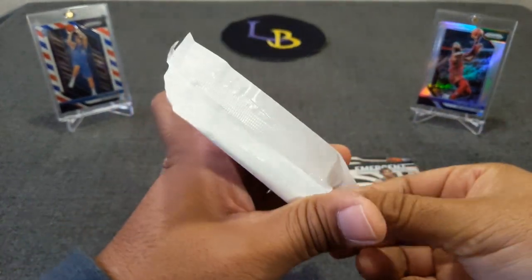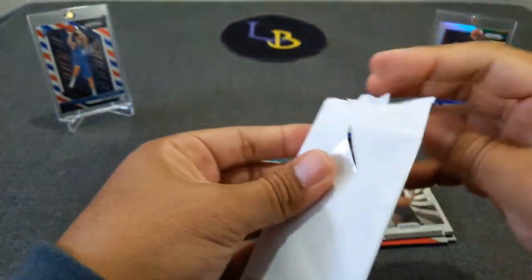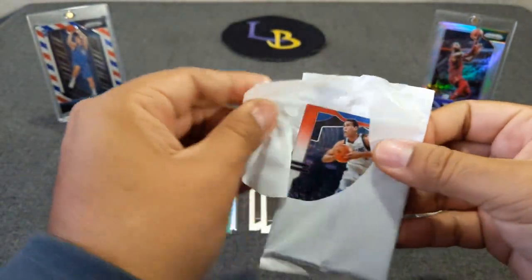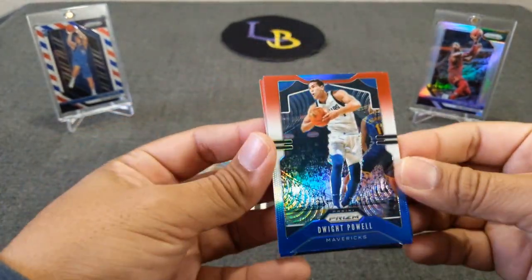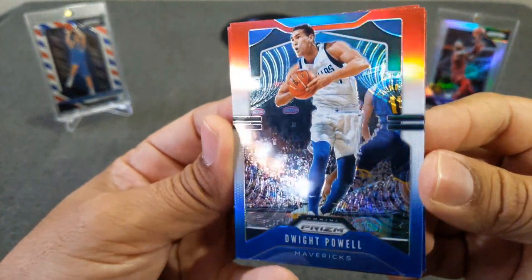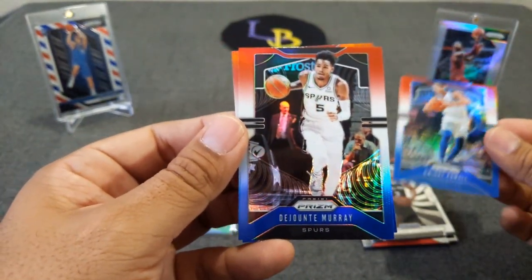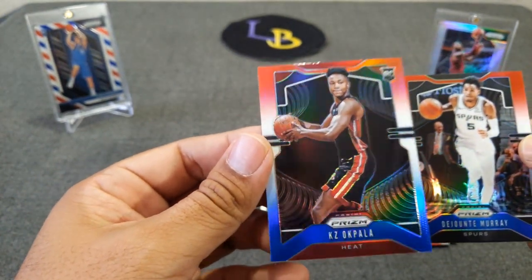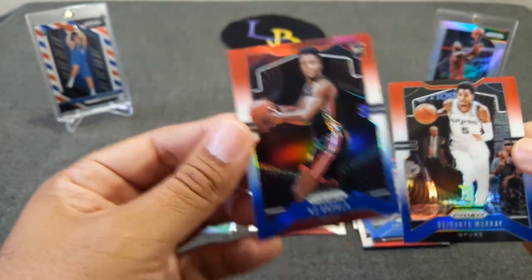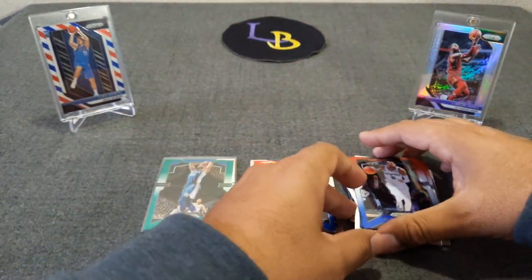Now on to the red, white, and blue packs. I've seen some openings already and I'm definitely liking this year's red, white, and blue as opposed to last year's. Got Dwight Powell, good look at the cards, got John Murray — sorry — and a rookie of Okpala. So there you go, those are the red, white, and blues.